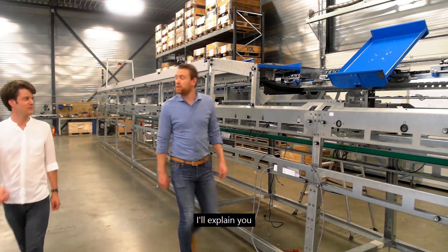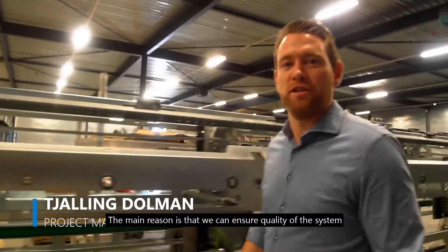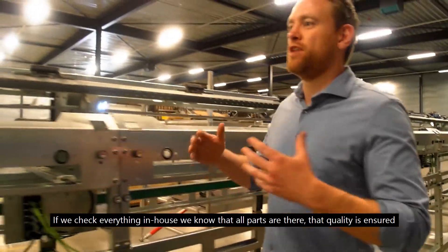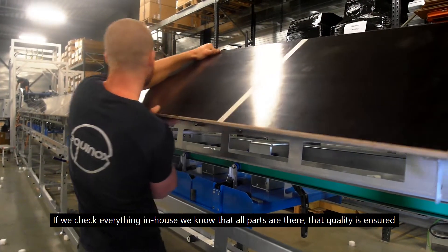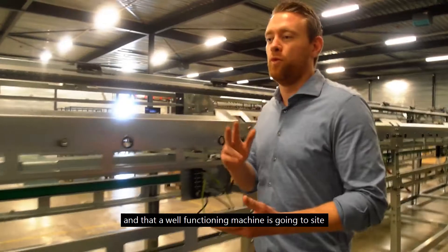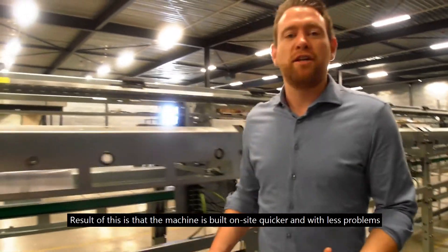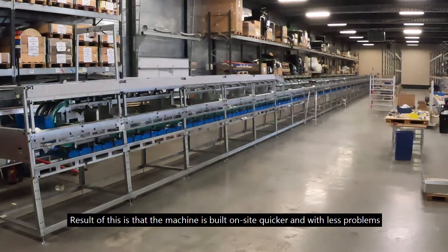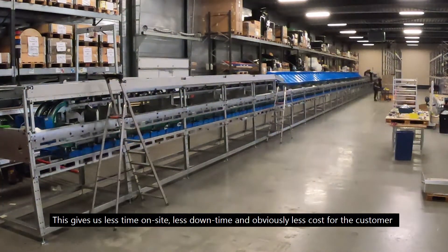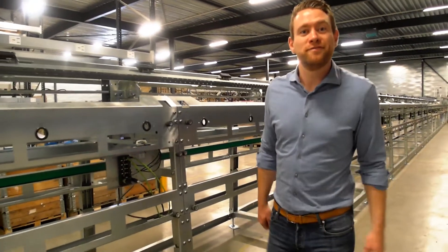The main reason is that we can ensure quality of the system. If we check everything in-house, we know that all parts are there, that quality is ensured and that a well-functioning machine is going to the customer. The result is that the machine is built on-site quicker and with less problems. This gives us less time on-site, less downtime and obviously less cost for the customer.